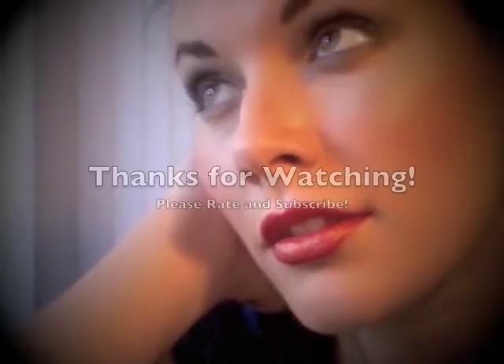Thank you for watching. If you have any questions let me know, and don't forget to subscribe. Bye bye.